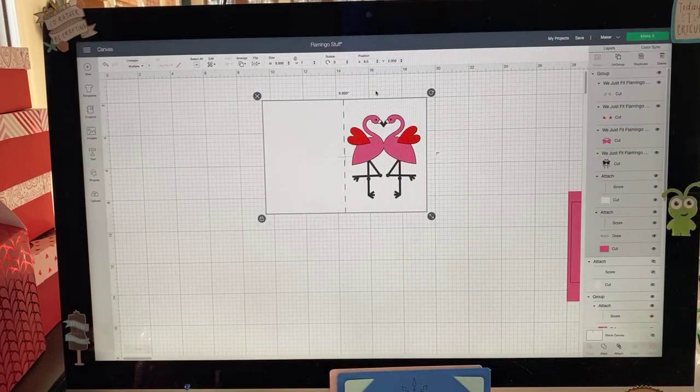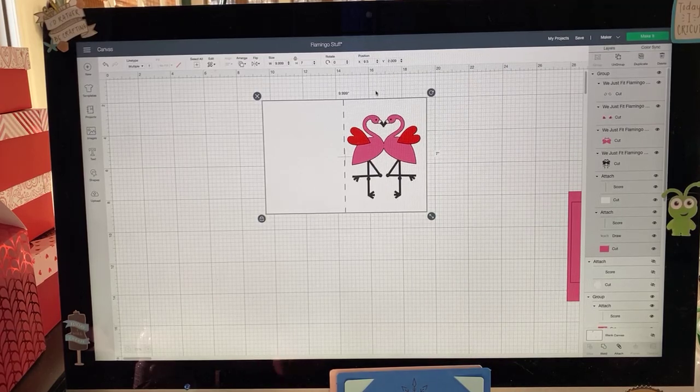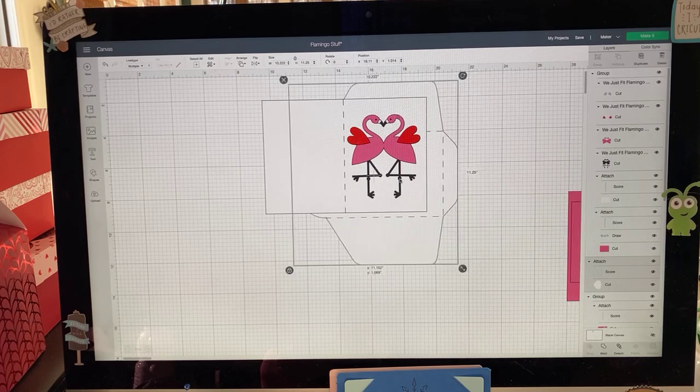Don't get overwhelmed by these codes. Yesterday they introduced different cards for the Joy — they mentioned A1s, A2s, and A6s. Generally speaking, we're going to be using A2 size and A7 size. A2 size works for the Joy; A7 size works for the Maker and the Explorer. But you can do either size — you can size it whatever you want. With the envelope you can change the size, but if you're going to use the envelope that comes with it, you need to make sure you're resizing the envelope with the image together.